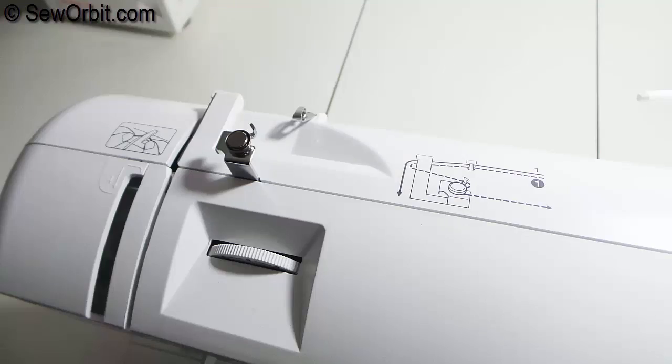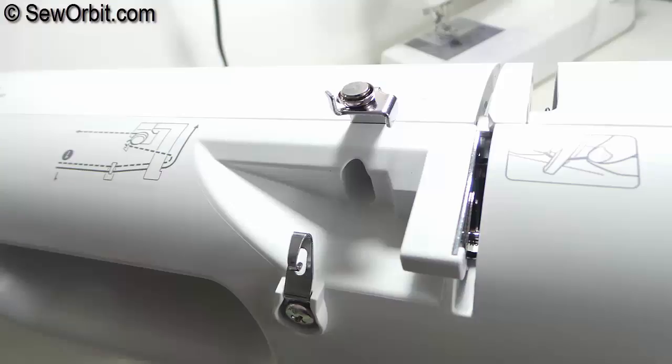To the top left of the machine is a visual guide that helps you thread the machine all the way up to the needle or down to the needle.